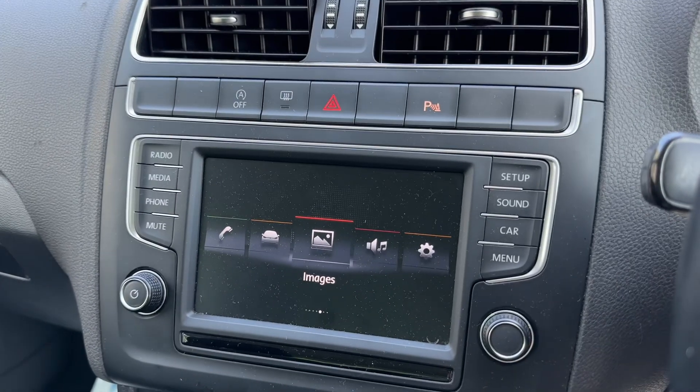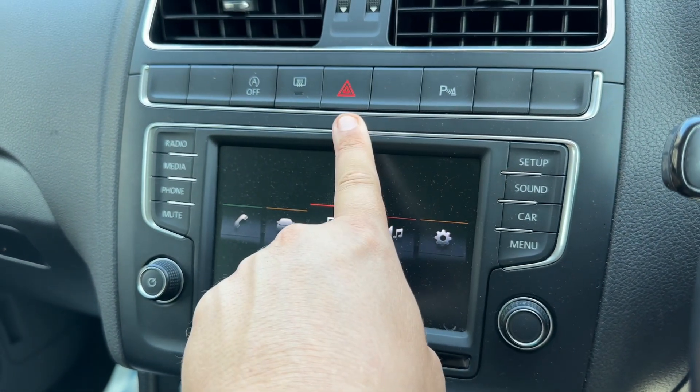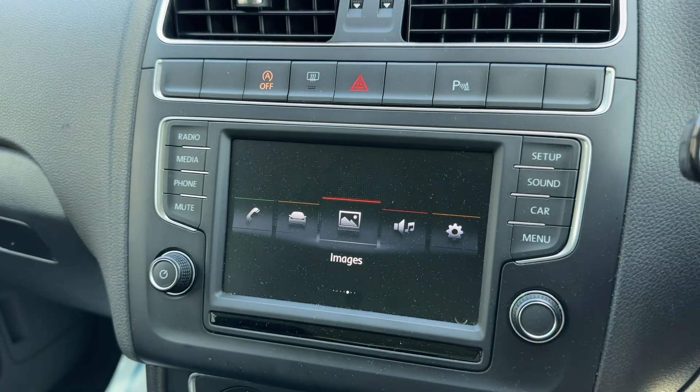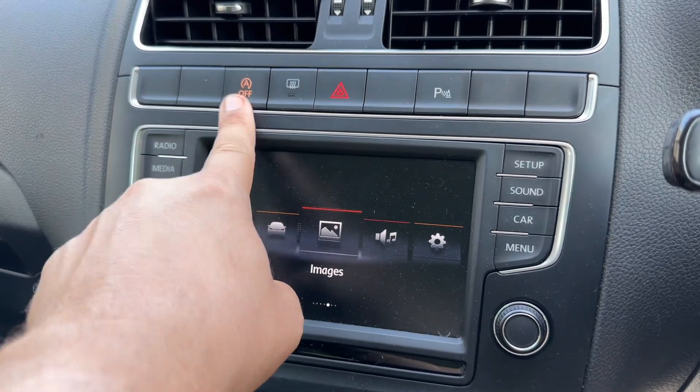In the centre we then have the main touchscreen. Above that you can turn your parking sensors on and off, hazard warning lights on and off, your rear heated screen, and also the stop and start. This car is designed to cut out when it's stationary in traffic to save you fuel — that system is off when that light shows.